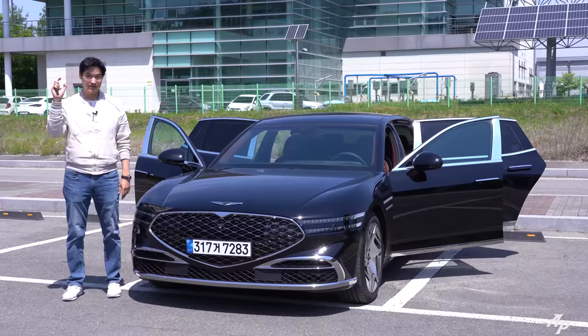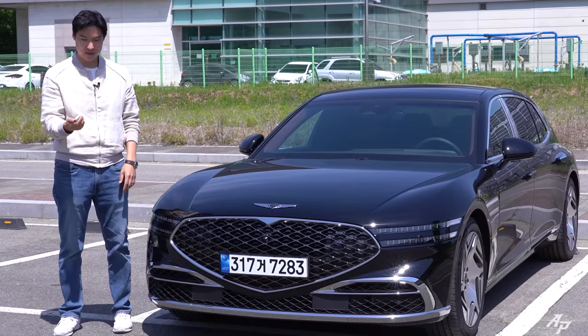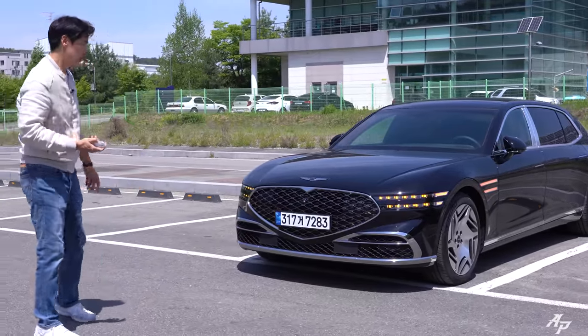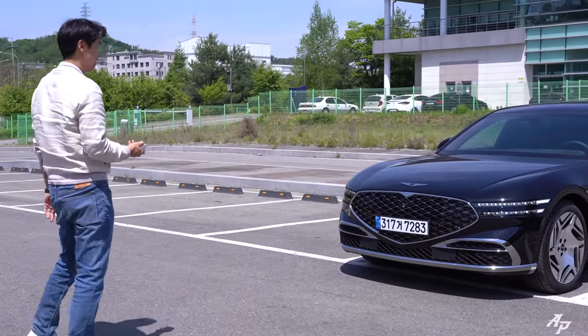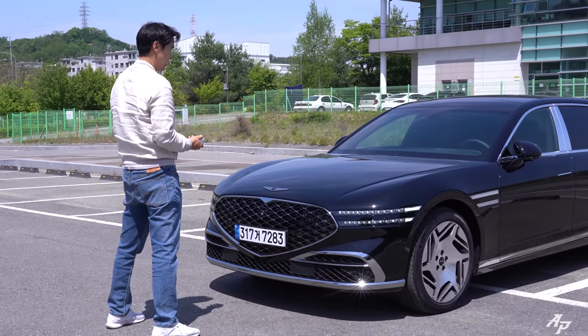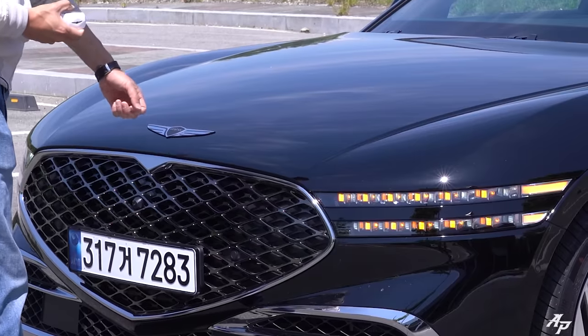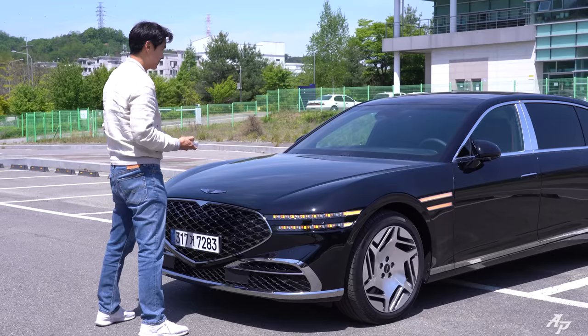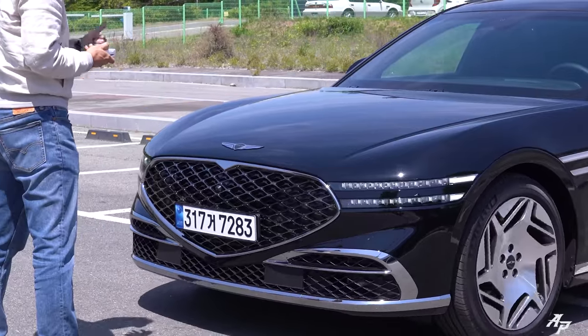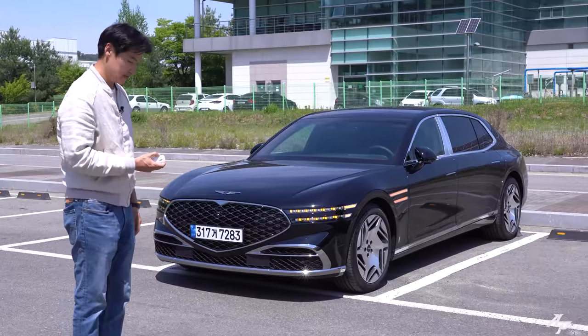I forgot to show you last time, but yes, you can lock the car using the remote — takes a little bit of time but certainly works. You can also start the car, which is pretty quiet. You can also take a walk with your Genesis Long Wheelbase model and luckily it will not run you over. Back to your seat — oops, that was too much, but certainly works.